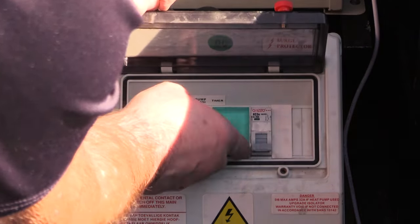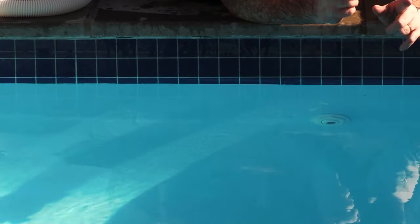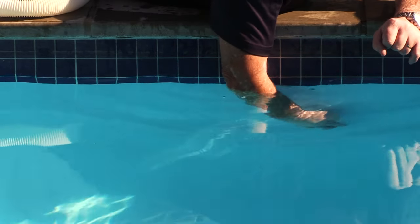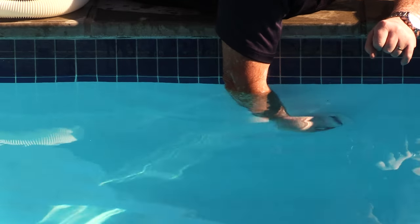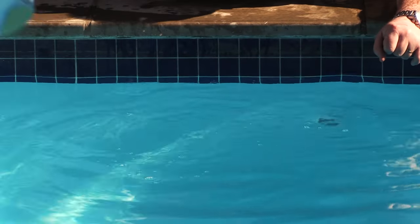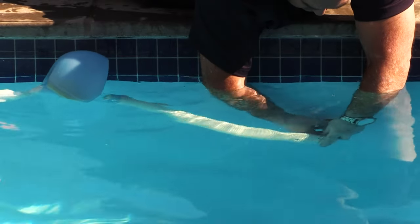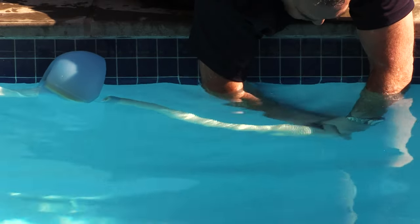Turn your system off. Now let's install our pool gobbler. The first thing that we have to do is remove the aim flow ring and the ball from your existing aim flow. Once we've removed the aim flow ball, we bring in our pool gobbler and we insert the expandable insert aim flow and we tighten it accordingly.